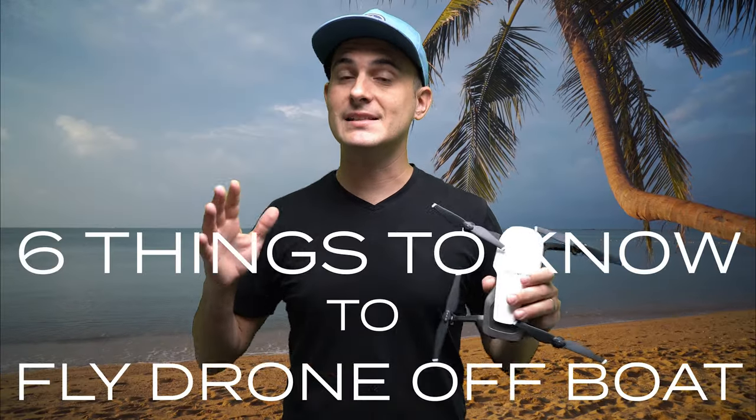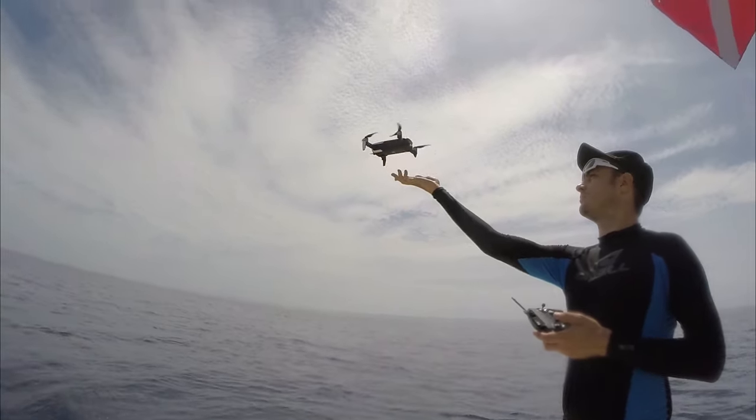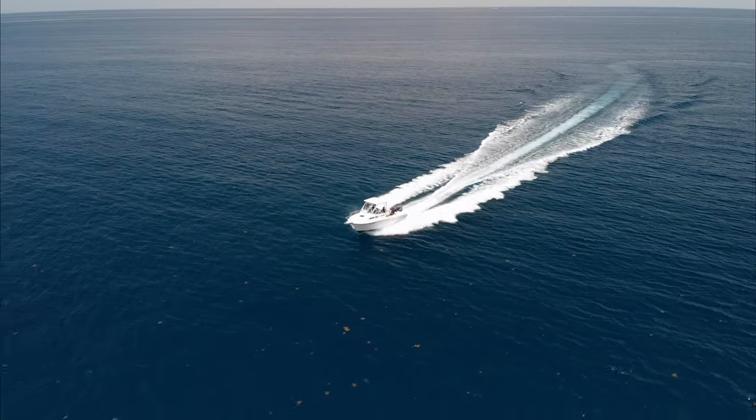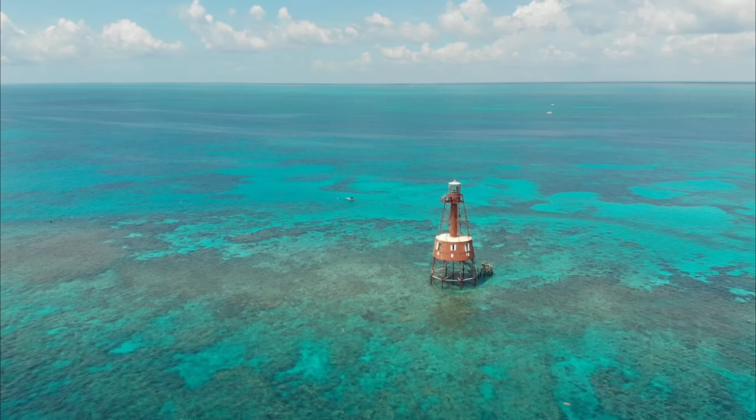In this video we're going to talk about six things you need to know before flying your drone off of a boat. Flying a drone off a boat can be a great way to get some footage of you out on the water having fun, get a new perspective of some marine sea life, and get an awesome view of all the great scenery out in the ocean. Here's what you need to know to do it right.